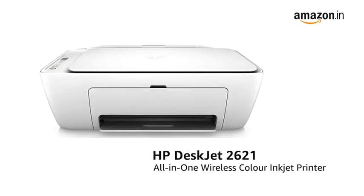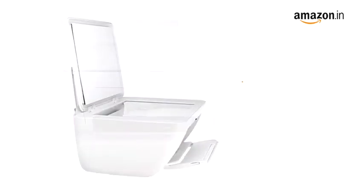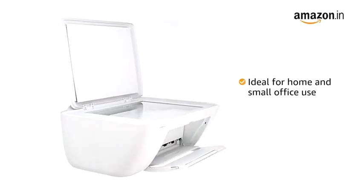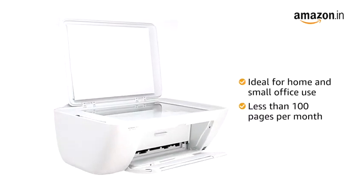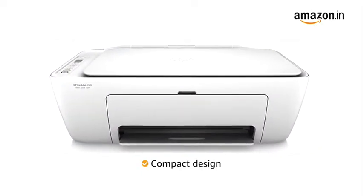Presenting the HP DeskJet 2621 All-in-One Wireless Color Inkjet Printer. This is ideal for use in your home or small office where you'd need less than 100 pages per month. Its compact design helps you save space on your desk.